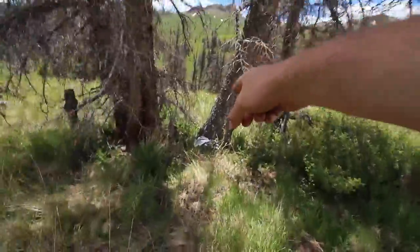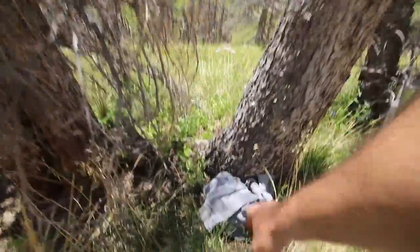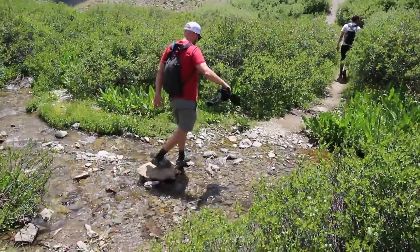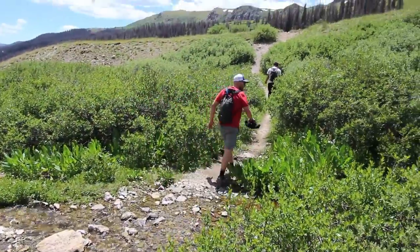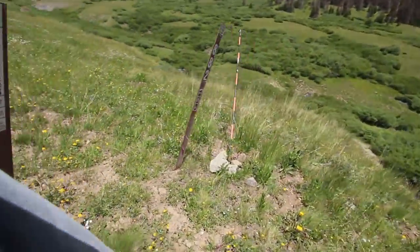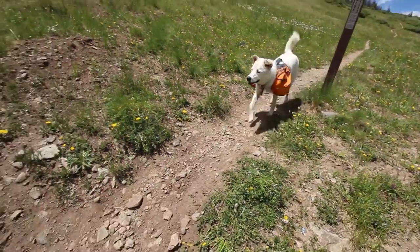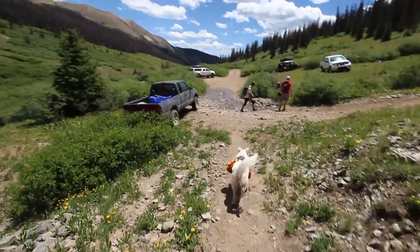Hey, my stuff's still here. Sweet. Trailhead baby! Come on Slurpee, come on. You did it! Now the first 14er of the summer is done.